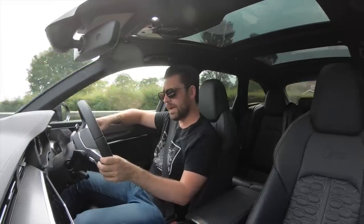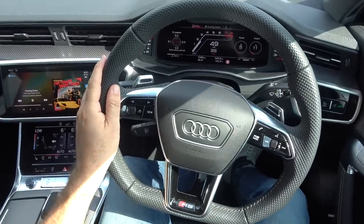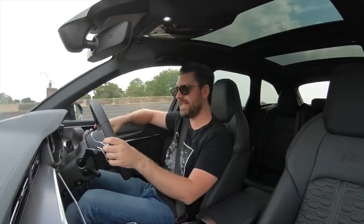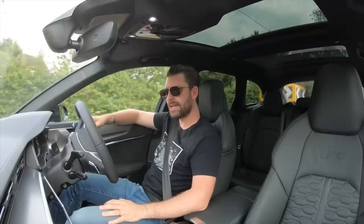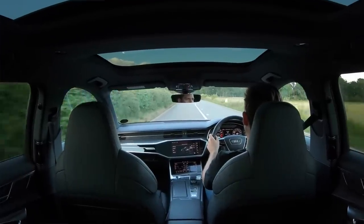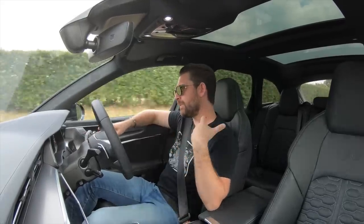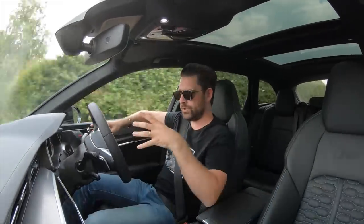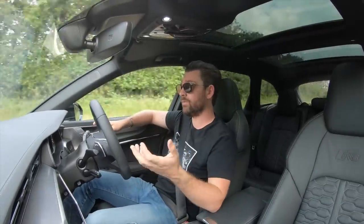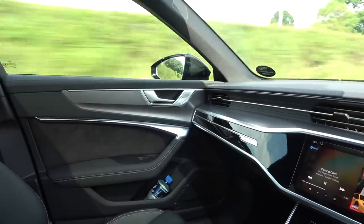On brakes: this launch edition car was not specced with the optional carbon ceramic brakes, which are around £8,000. However, the weight saving they provide is dramatic - around 30 kilograms shed from the brakes alone on an already heavy car. This car is still fitted with 10-piston calipers pinching against steel discs. Having lived with the car for a week, driving on some great roads, despite it being so heavy and so fast, the brakes have been phenomenal.